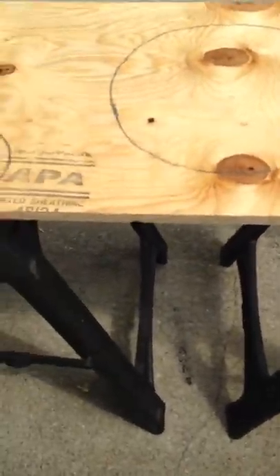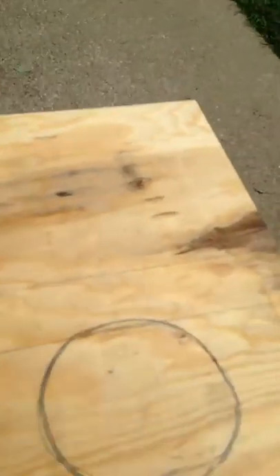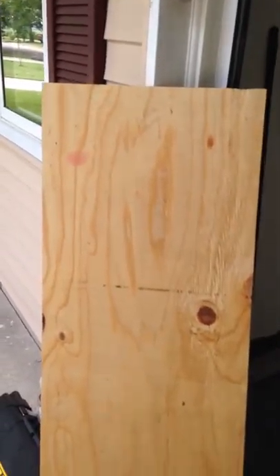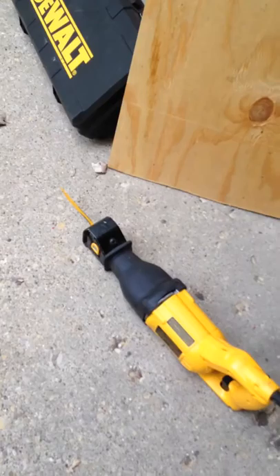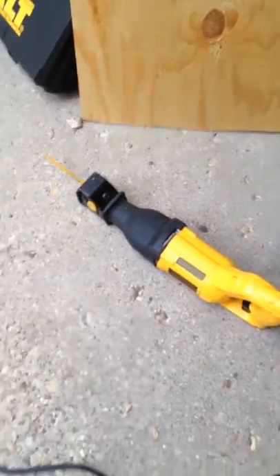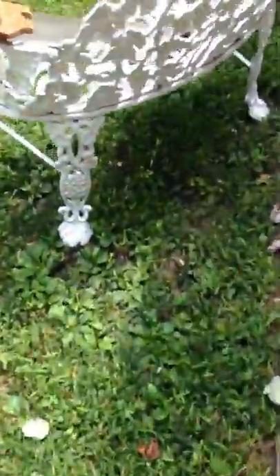I have cut it, and what I have done since then is labeled them — this is obviously the top, that is going to be the bottom. I did show the saw I used in the last video, but you can use whatever feels right for you: a circular saw, or I started out with just a regular handsaw to kind of guide it.